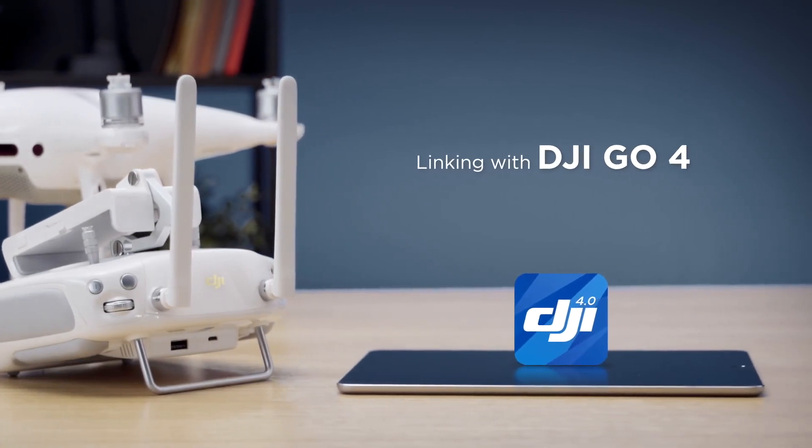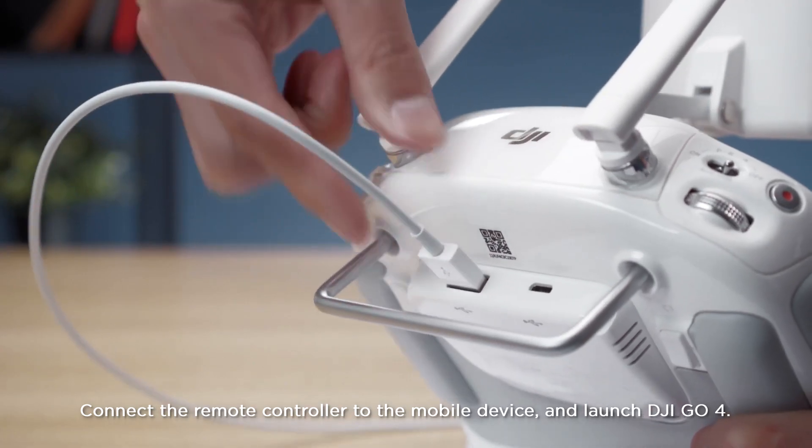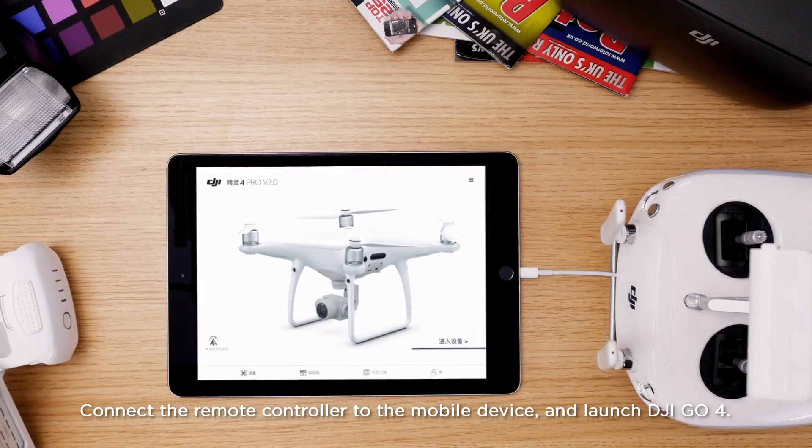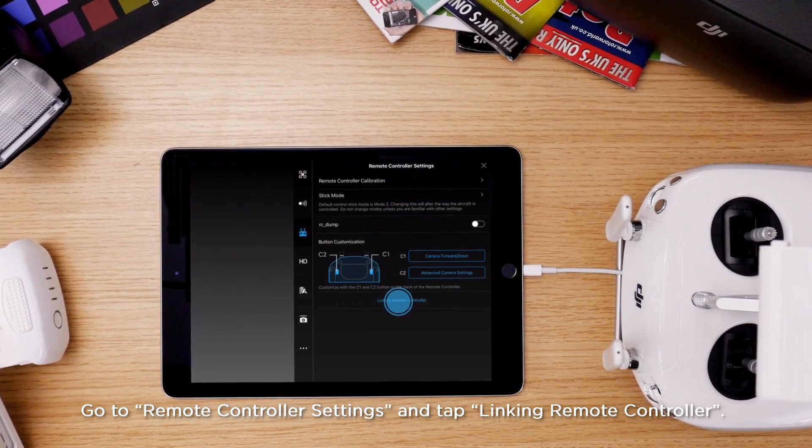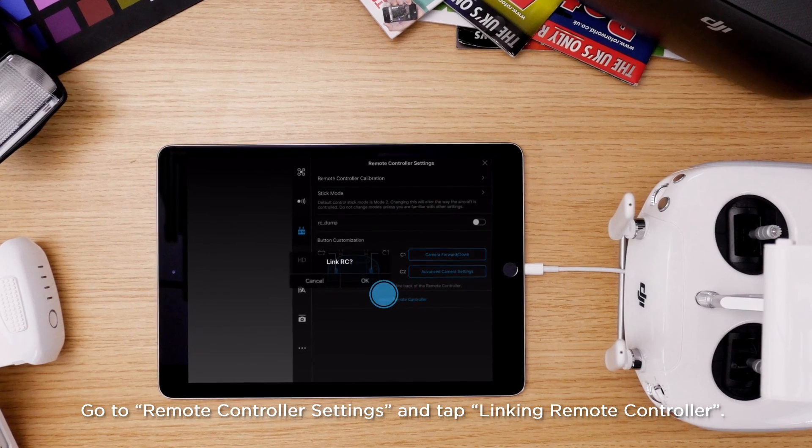Linking with DJI GO 4. Connect the remote controller to the mobile device and launch DJI GO 4. Go to Remote Controller Settings and tap Linking Remote Controller.